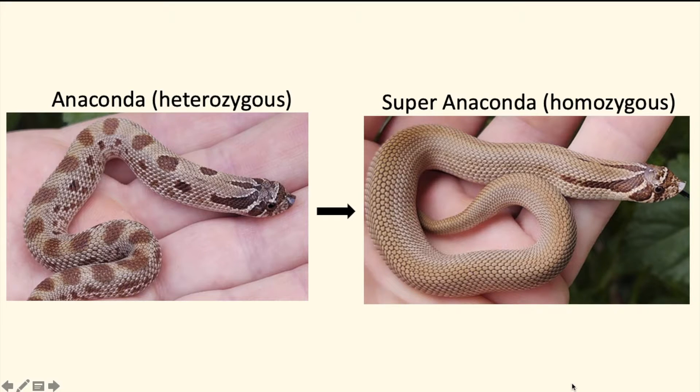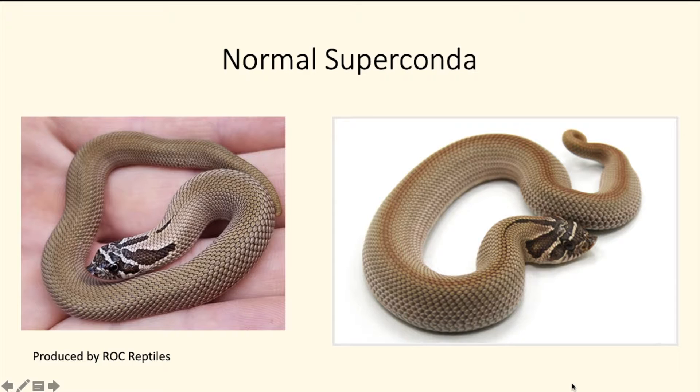Basically, a super conda is a snake that still has its head pattern but the rest of its body is patternless for the most part. A regular super conda has that brownish color, and like I said, they still retain their head pattern but the rest of their body is patternless.